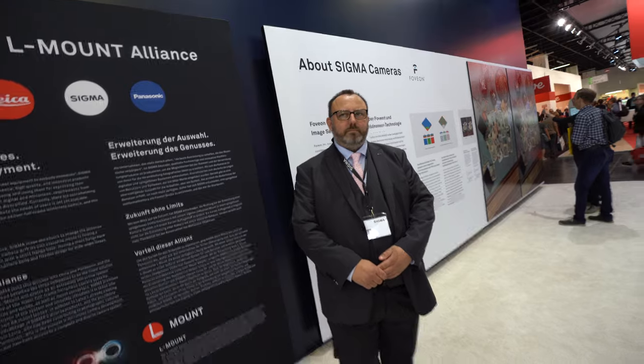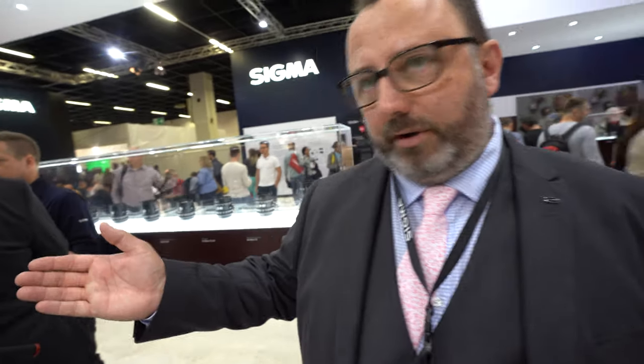Sigma is an expert in lenses — how does Sigma make them? Sigma actually makes all lenses in our own factory in Aizu, Japan. We do everything from making the iris blades through to polishing and grinding lens elements and final assembly. It's a really integrated system, and this leads into our Cine product line.